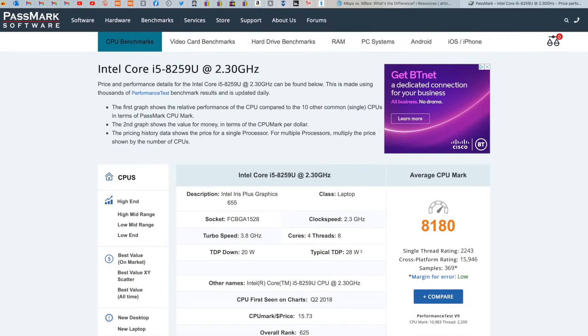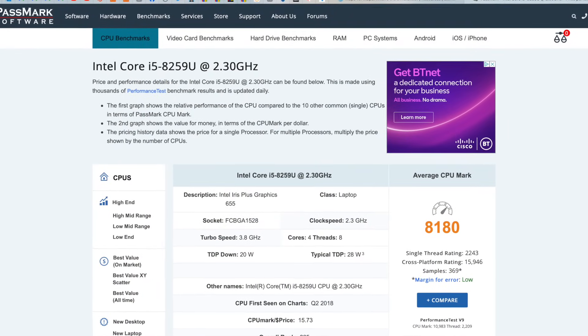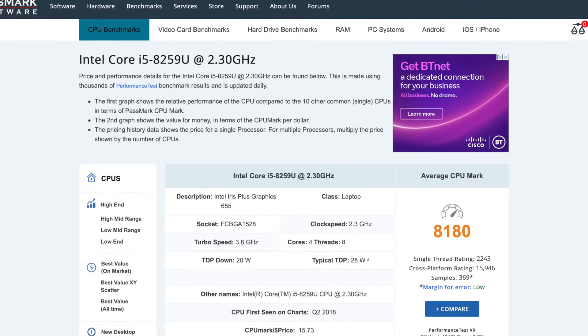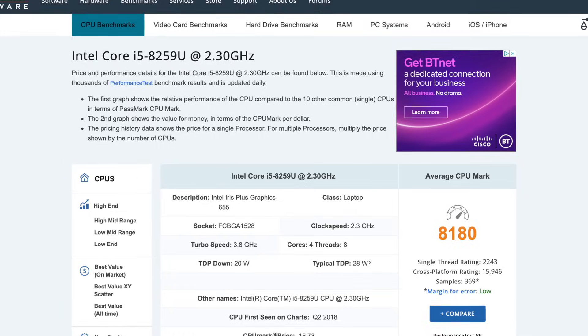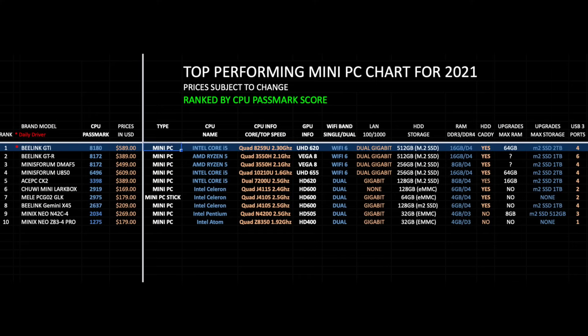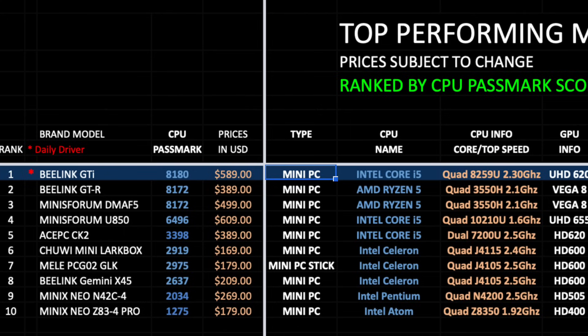Antutu Benchmark is no longer available on Windows so instead we are looking at the CPU benchmark score by Passmark. We have a score of 8180. On my top performing mini PC chart for 2021, the B-Link GTI has taken position one with a Passmark score of 8180. You can view the full versions of all my charts online at chigstech.com.